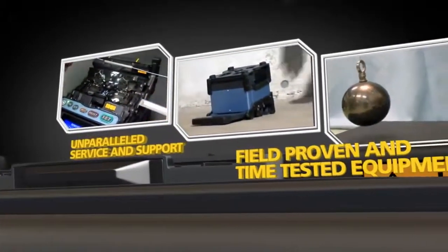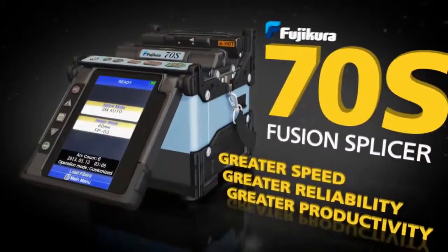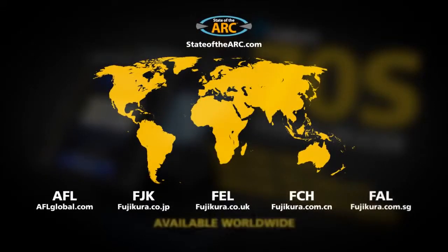Fujikura proudly introduces the Fujikura 70S fusion splicer, available worldwide through stateofthearc.com.